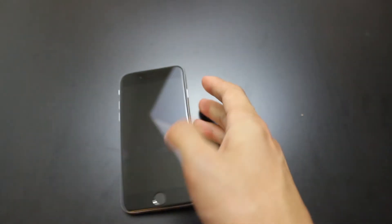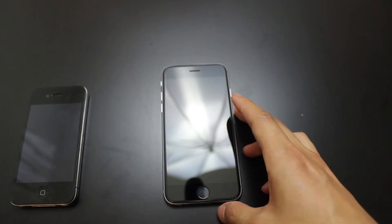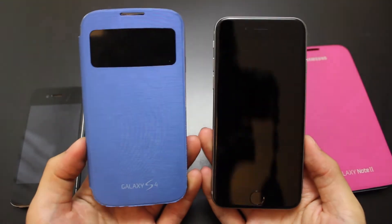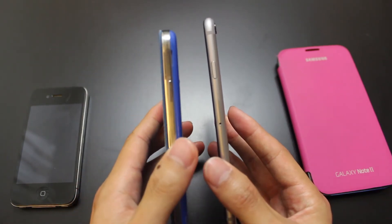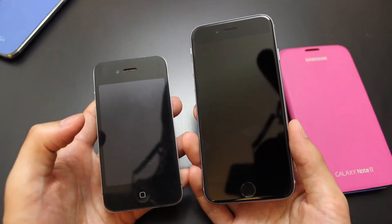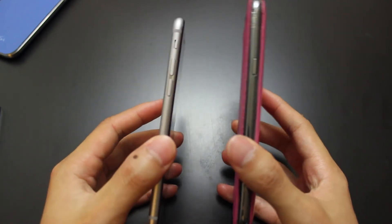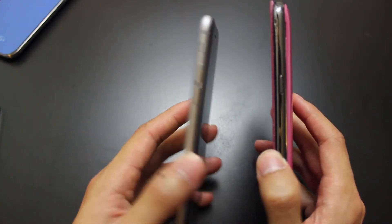Comparing the size to some other phones — I have the iPhone 4, the Samsung Galaxy S4, and the Galaxy Note 2. You can see in size it's pretty similar to the S4, but if you look at the thickness, it is considerably thinner than the S4, and also a lot thinner than the iPhone 4. A lot of people don't like bigger phones because they're worried it won't fit in their pocket, but I regularly use the Note 2 and I think as long as they're not fat, they're good.